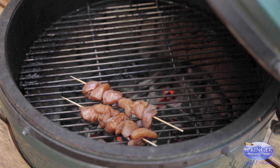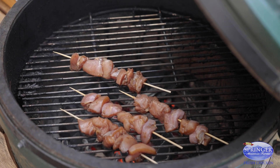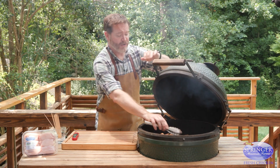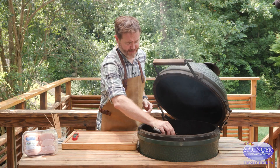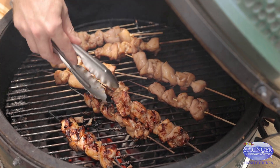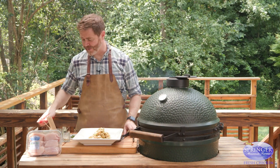We're gonna cook them for about five, six minutes aside. These already smell delicious. We're now going to flip the chicken and cook it to an internal temperature of 165. We've used our instant read thermometer and now our chicken is ready to put on the plate.